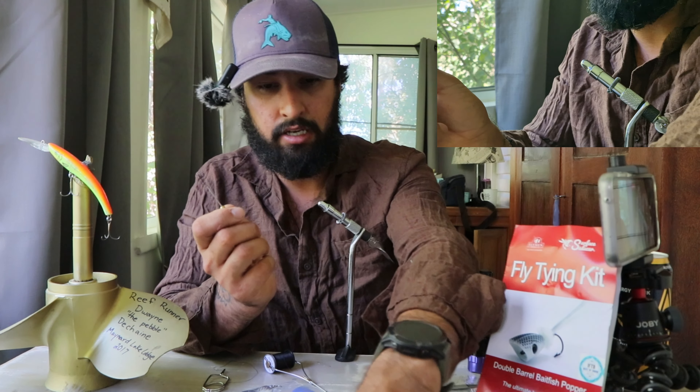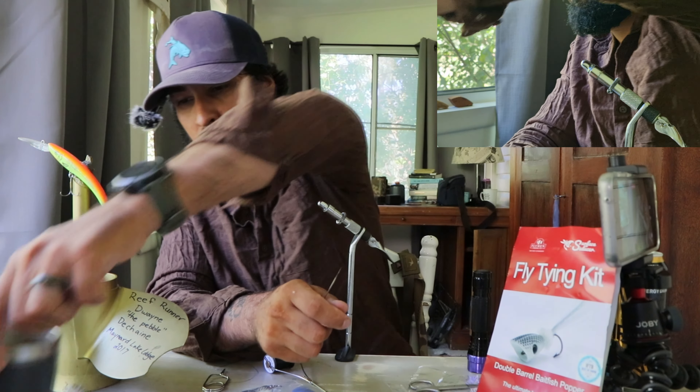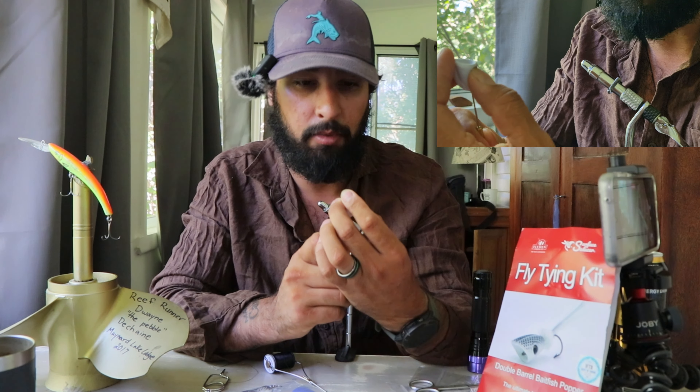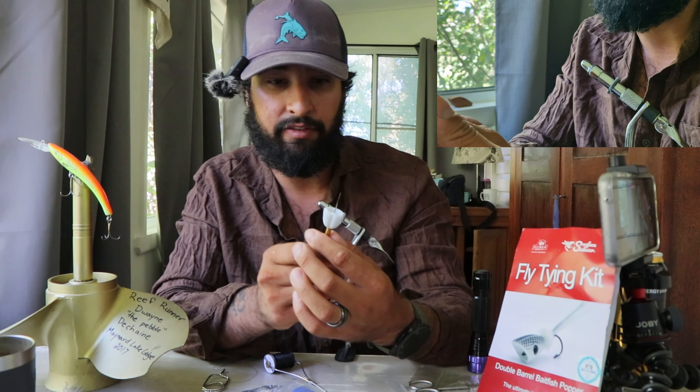Another talk-shit, tie-flies session. It's just nice to chat and talk about tying flies and fly fishing.